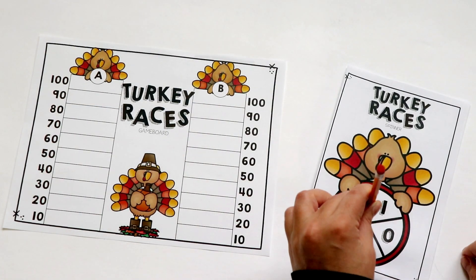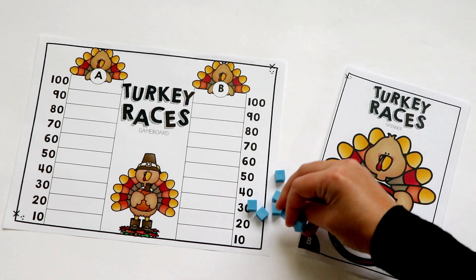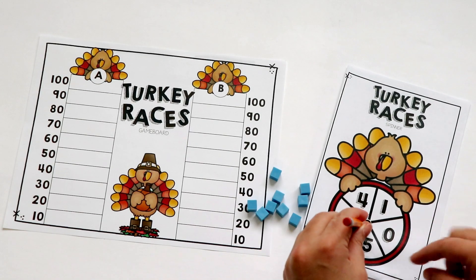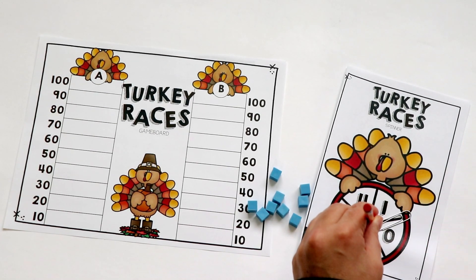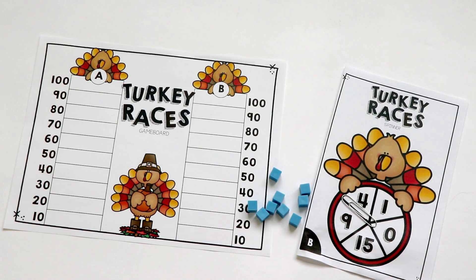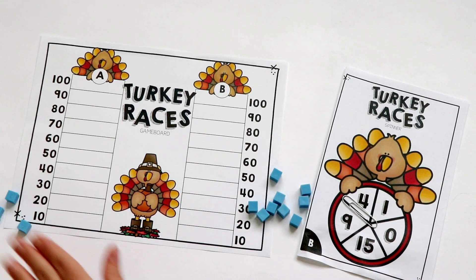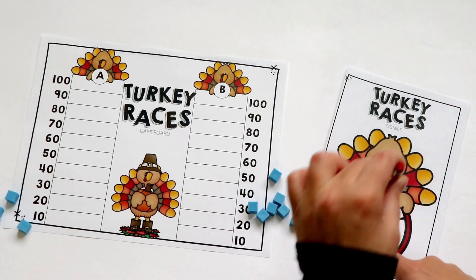Here is the first board, and I'm using the Turkey Races B spinner. I landed on 9. This is the one that I would use with manipulatives like base 10 blocks. Player B got 9, Player A got 0, Player B got 0, back to A got 4. I would have them actually use the ones cubes until they need to make an exchange for a rod, or a 10 stick — I always call it a rod.